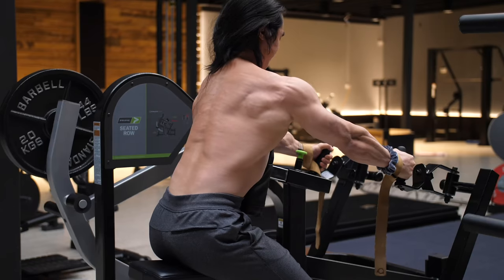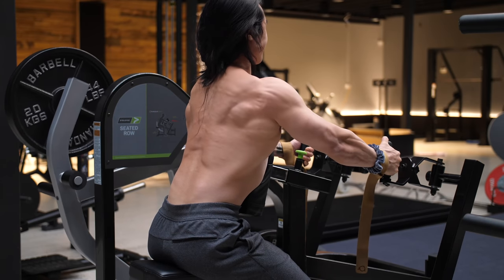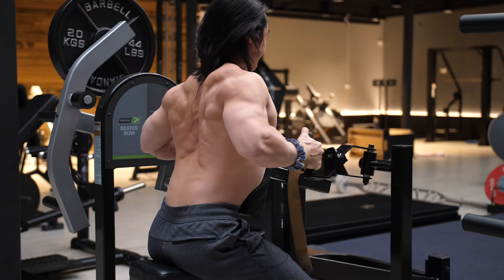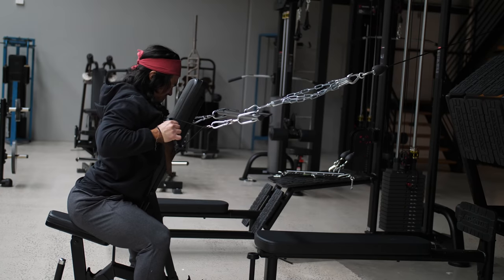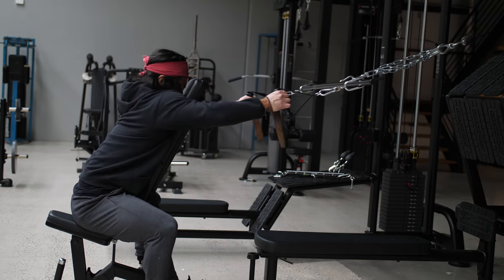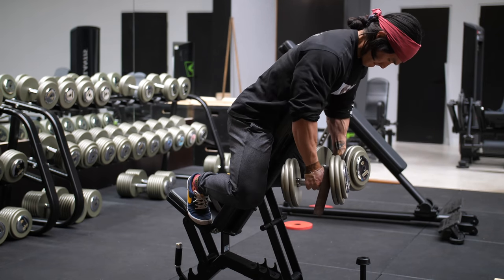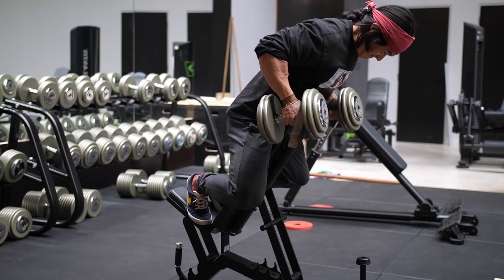So to keep this on track with rear delts, what we're looking at here is any sort of rowing movement. More recently I've been using a cable setup with a slight high-to-low angle, but I've gone more aggressive on the angle in the past and I've also used dumbbells and machines as well.